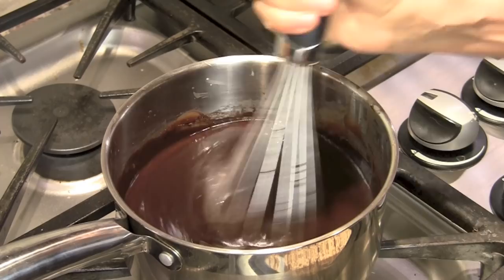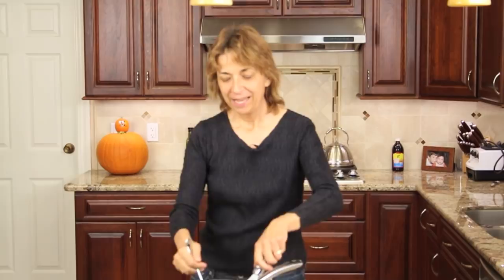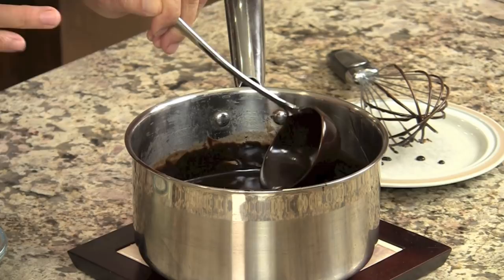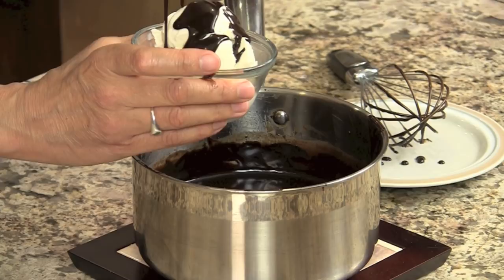Guess what this is going to go on — some vanilla ice cream! Making this hot fudge syrup only took me about five to seven minutes. It is so simple to make and so delicious. It smells incredibly good; if you're a chocolate lover, you are going to love this. Look how nice and creamy — it's extremely smooth and creamy and just perfect. I'm going to go ahead and pour some right over my ice cream here. It will stay soft and doesn't get hard and clumpy, and that's because of the golden syrup.